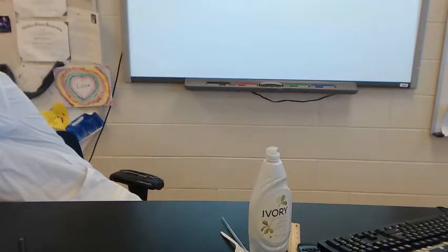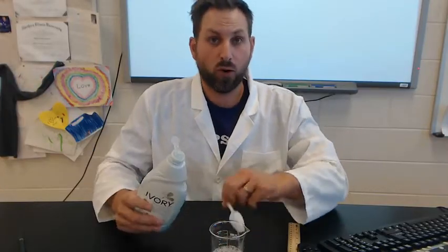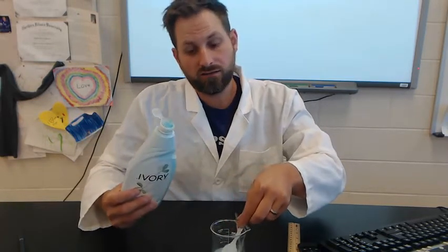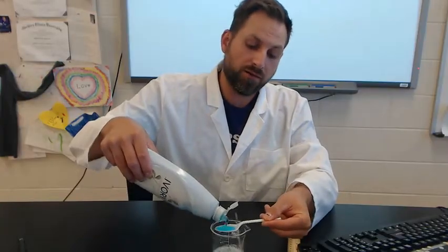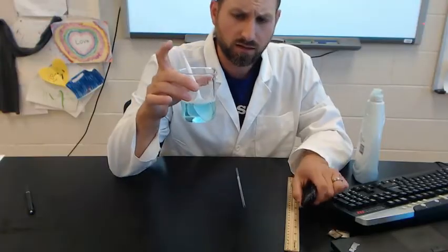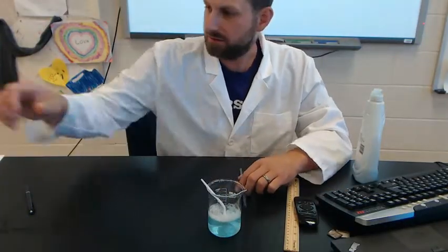At home, definitely use measuring cups. Remember, you need to follow a controlled experiment, so measure your water amount and measure how much soap you're putting in. You probably have measuring cups and tablespoons at home — measure everything and record it. That should all be part of your procedure. I have my soapy water solution here; this is my control.